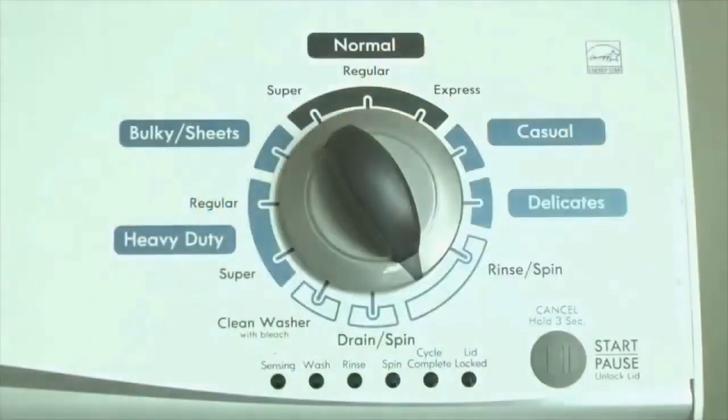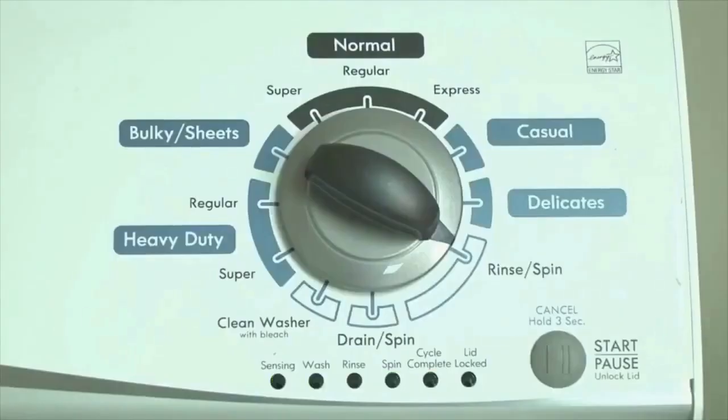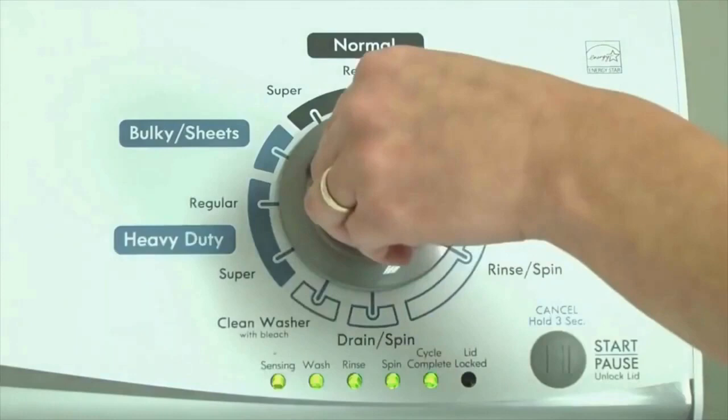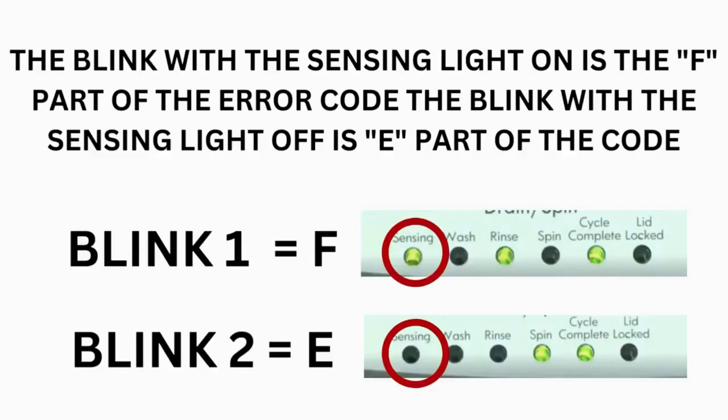Now we need to retrieve the codes. Follow these steps to display the error code lights. Step 2: turn the control dial 1 click clockwise, then press the start button. Now you are reading the error codes. From here, turn the control dial 1 click clockwise to display the first saved error code. Just the sensing light flashes if no error code was recorded. If this is happening but there is still an issue, you will need to watch our other video. The control displays up to 4 error codes.